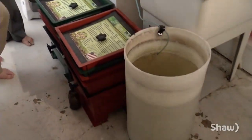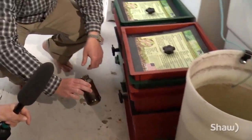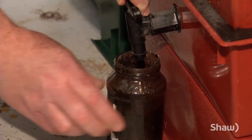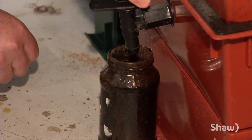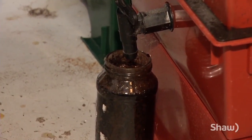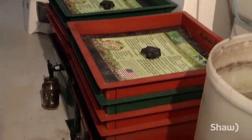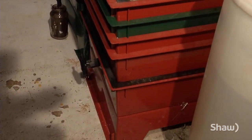The other fun byproduct is called worm tea, and that's what the little spout is for. Every once in a while you drain off the worm tea, and that makes really nice fertilizer for watering your plants with. Some people actually pay a lot of money for this, but we just use it on our own vegetables.